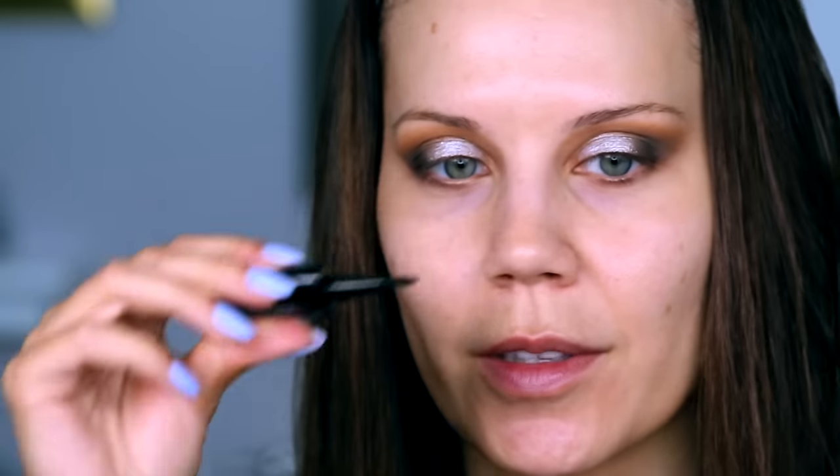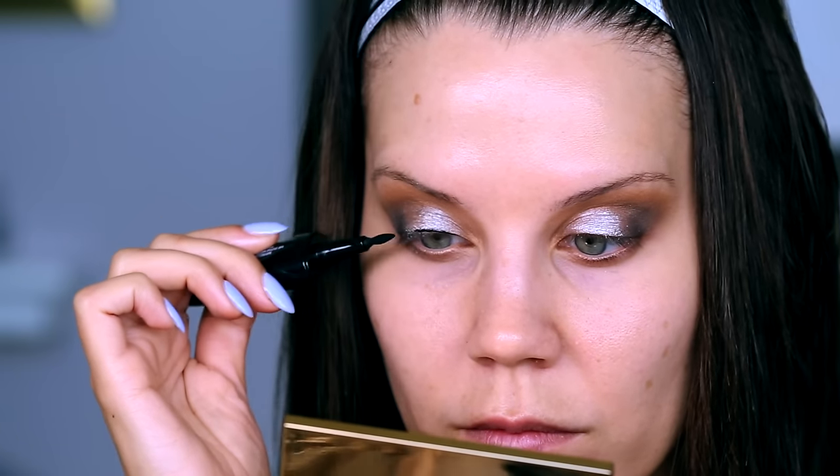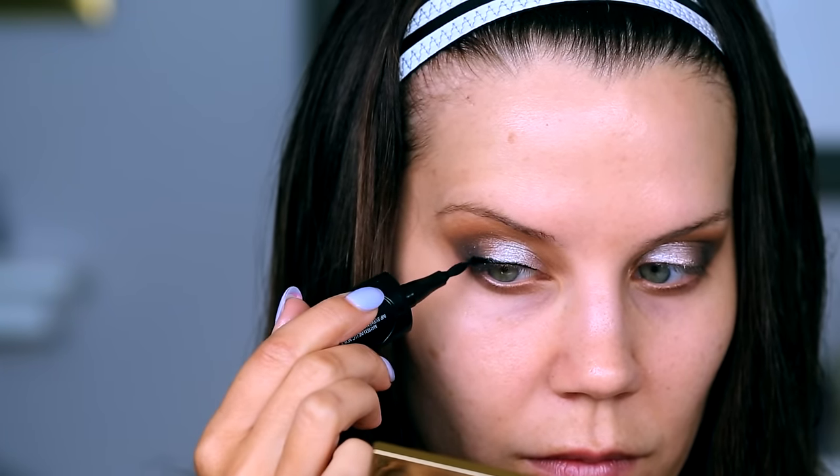Let's get terrified some more — going in with another brand new product I've never used. This is the Master Precise Curvy. Not half bad — that was actually really easy to apply. I moved the brush from the flat side to the thicker side to the pointed side to make sure everything was really smooth. I was going to do a wing but I changed my mind; we're going to keep things very smoky and round. This side wanted to go into a baby wing — we're keeping things round.